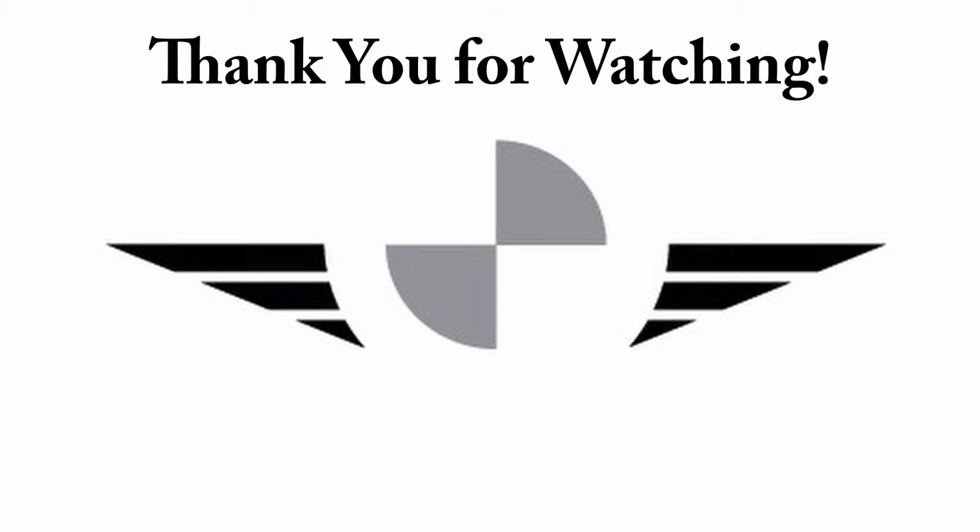If you have any questions about Mini Coopers or BMWs, ask in the comments below.